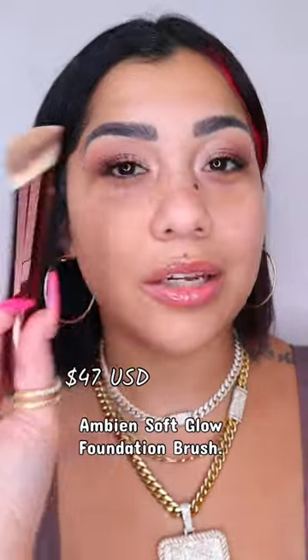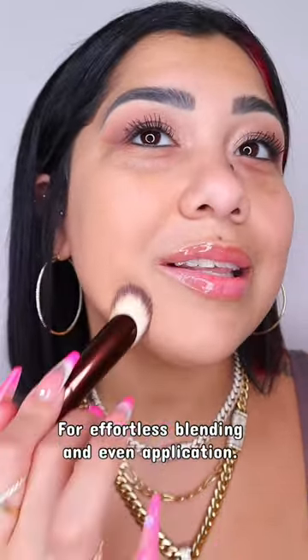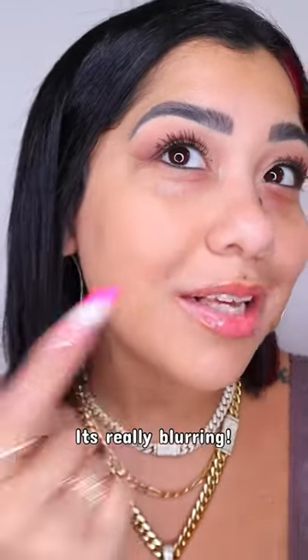This was only with the swatch I used to show you the shade — you don't need a lot of foundation. And we have to talk about this brush. I love brushes like this; it's supposed to mimic the finger, and it's blending the foundation beautifully. It's really nice and blurring. Let's apply another pump — it's gliding, look at that.